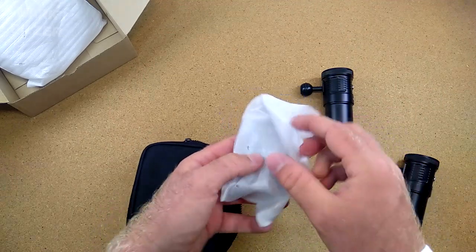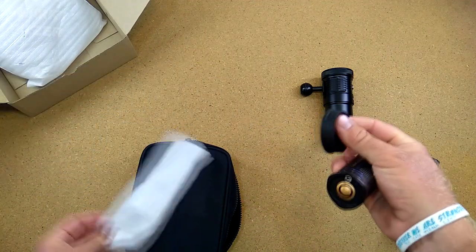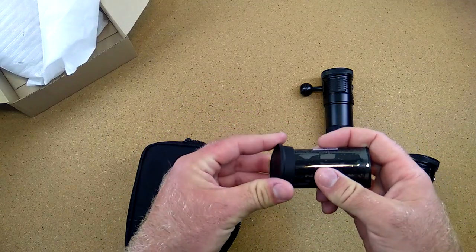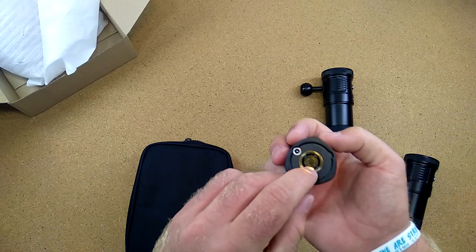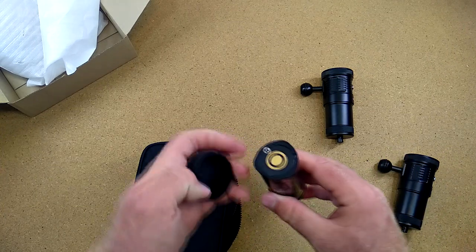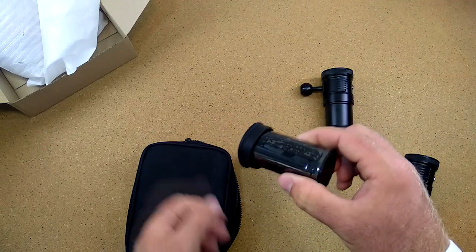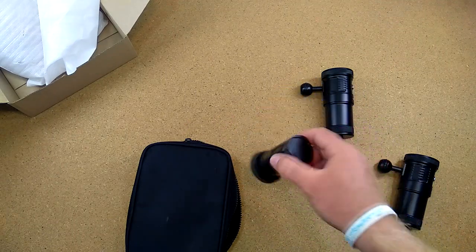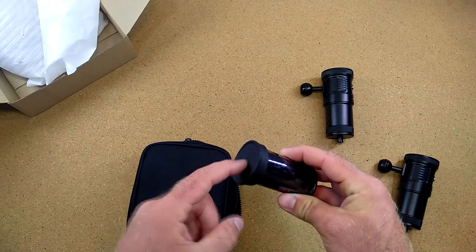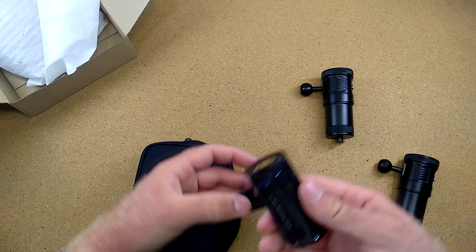Inside the package we also have a battery pack. What I really enjoy about this one is it comes with a battery pack protection cap, which protects the battery from short circuits or anything that might damage it. You simply put this protection on whenever the battery is not inside the light. It's also a lot easier to place the battery standing down with this cap on. Many companies don't include this kind of protection.